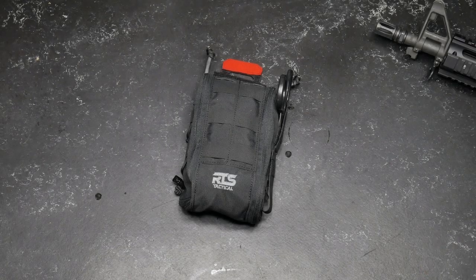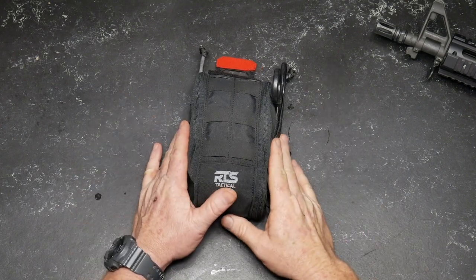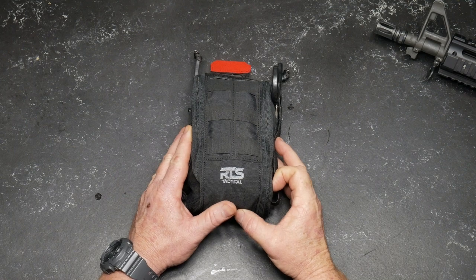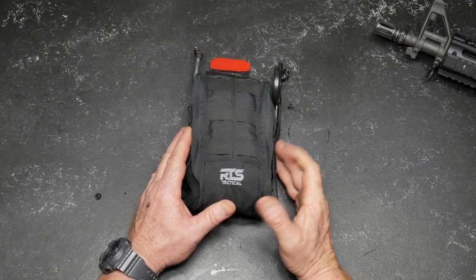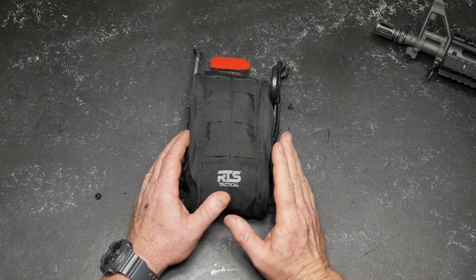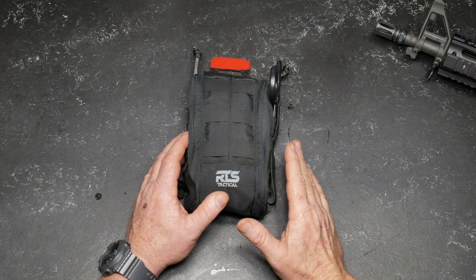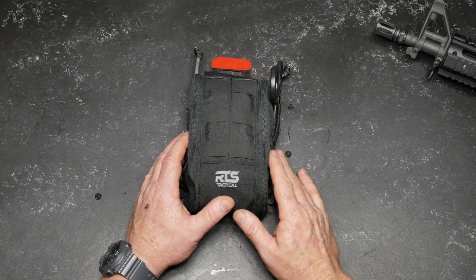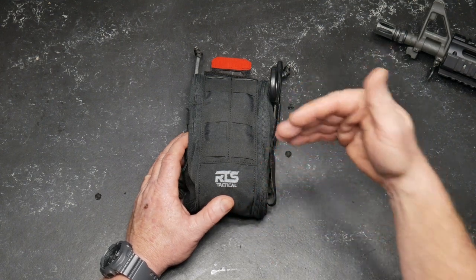All right guys, KB32 here. Check it out. We're sitting on the review table and in front of us we've got an individual first aid kit, or trauma kit, or whatever you prefer to call it. We are focused on firearms and politics on this channel, but I will tell you this — you owe it to yourself to at least at some point in your life take some type of first aid training, EMS, anything of that nature. It's always interesting to keep evolving yourself.